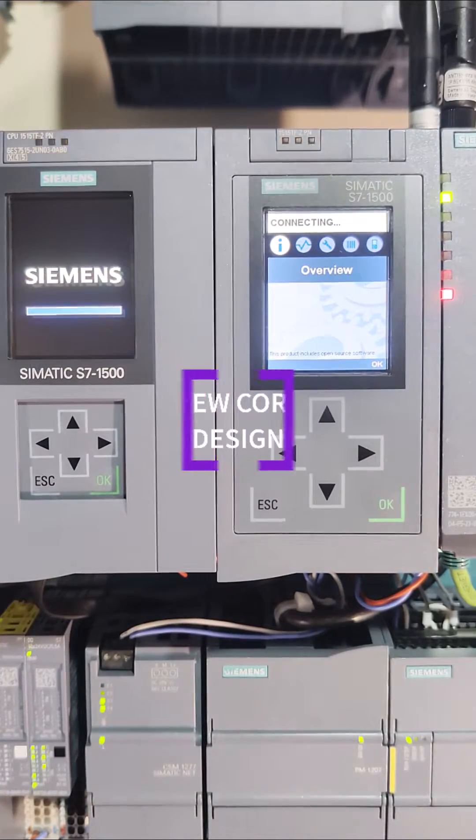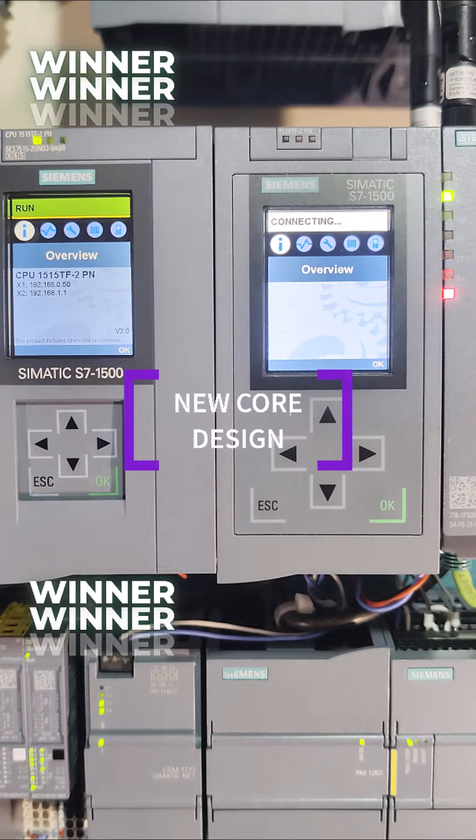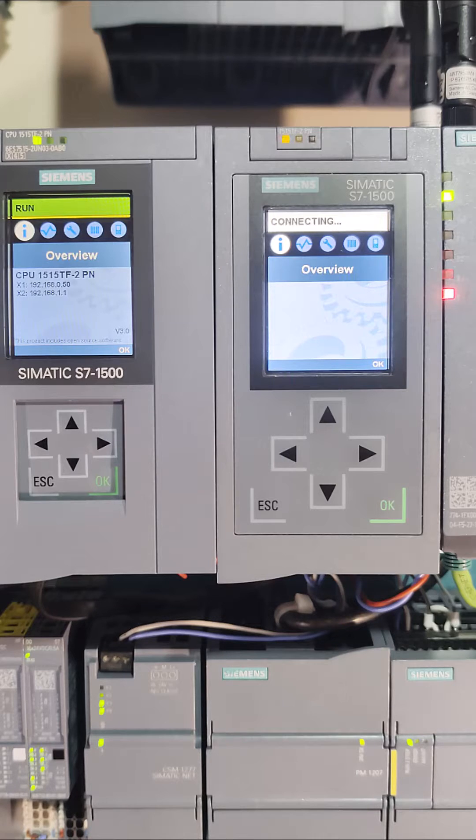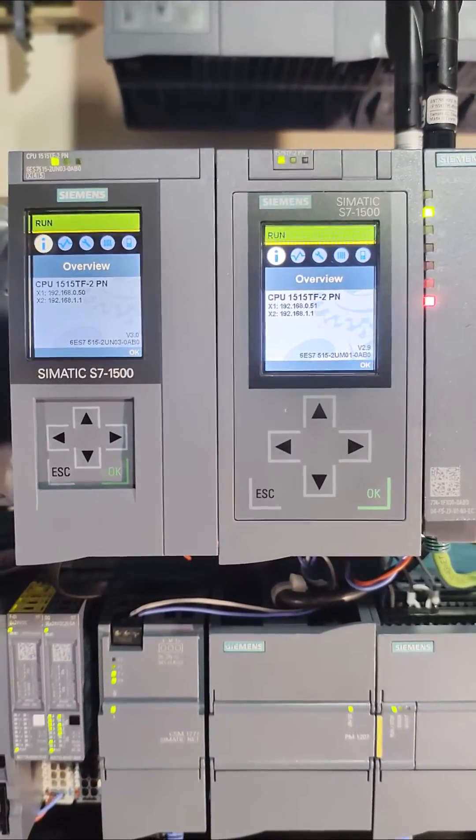Here is the last notable change: the S7-1500 family moving from a single core to a dual core technology — one core for communications and the other for the program. Look at that, we have a clear winner, even against the startup of the 1518.